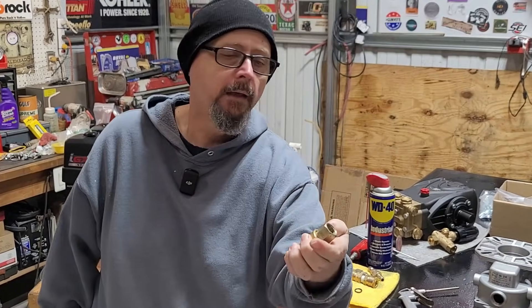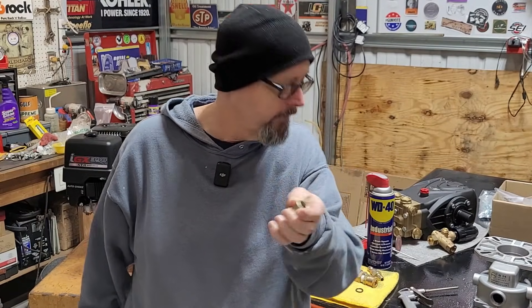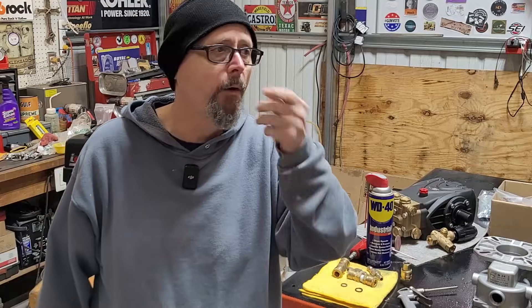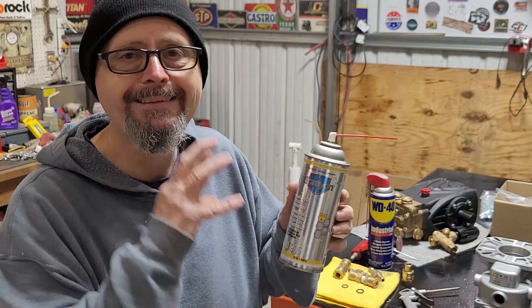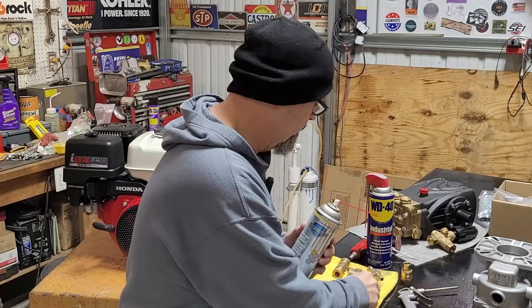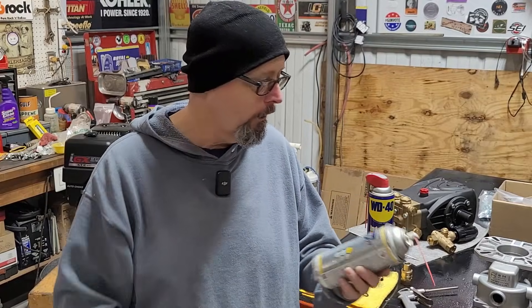So what's my answer to lubricating a socket and conditioning that O-ring? By the way, these O-rings happen to be EPDM. The answer to lubricating those O-rings is simply this: silicone spray. Nothing other than silicone. That will do more than WD-40. WD-40 is going to swell this O-ring; silicone spray is not. It is going to condition that O-ring, make it a little more pliable, make it last a little longer.